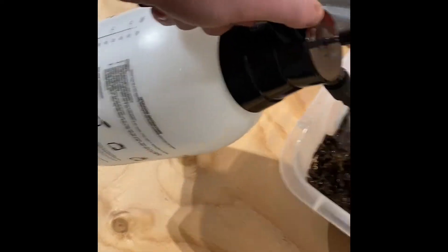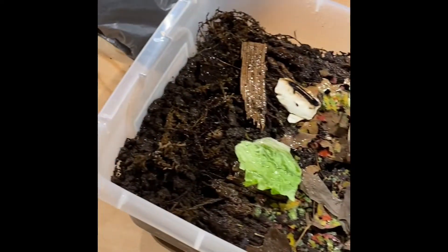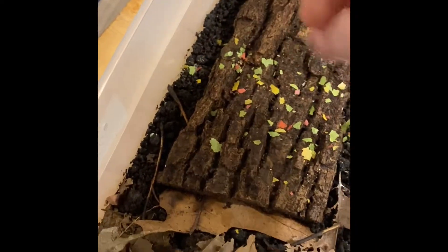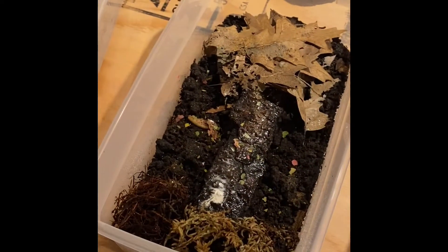I forgot to water the one over here too, so we're going to quickly water this. All it is is pressurized water — just make sure it's nice and wet for them. They've got to have a wet side and a dry side. Obviously the leaves are the dry side and the wet side is where the moss is. Now these guys don't eat too terribly much so I will be giving them a little bit of fish food in each one, but not too much.